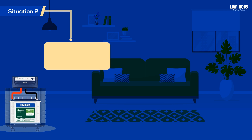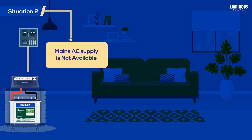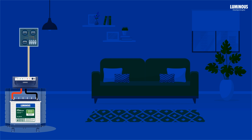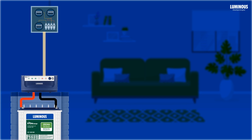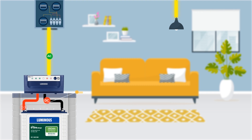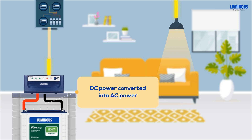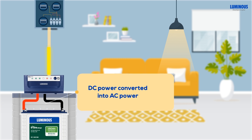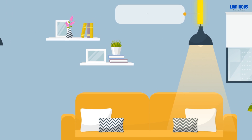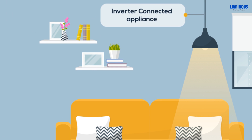Now let's consider situation 2, when there is a power cut and you need to run a household appliance. You can still operate it by using an inverter. Just connect your power inverter to a battery and plug your AC devices into the inverter. The inverter uses the stored DC power in the battery and converts it into AC power in order to run appliances at home at the time of power cut. Here only those appliances will work which you have wired to work with the inverter.